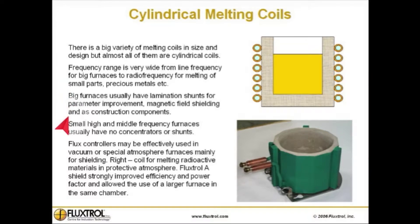Big furnaces usually have lamination shunts for parameter improvement, magnetic field shielding, and as construction components.